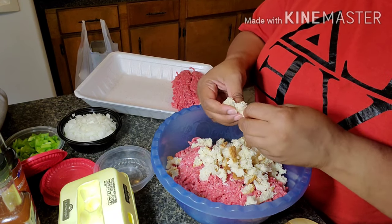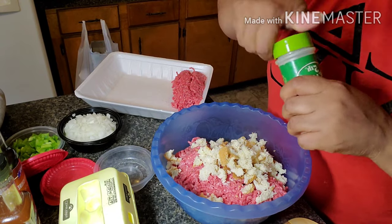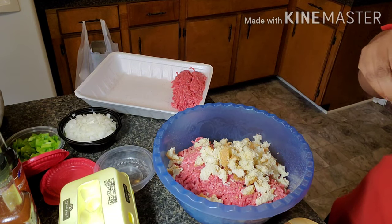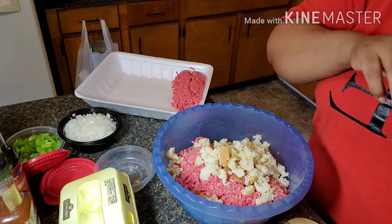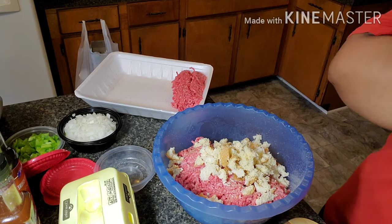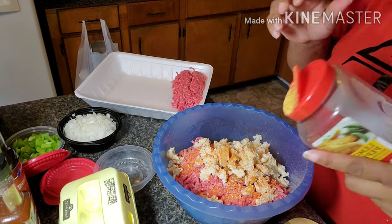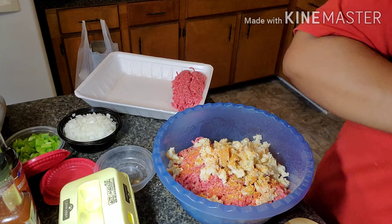Now I'm adding garlic powder — I'm not adding a lot of seasoning because my dad doesn't need as much. Next is onion powder, and then seasoning salt, just to give it a little bit of seasoning. I didn't add salt or pepper because there's already enough sodium in the sauces. Of course, my faithful lemon pepper — I use lemon pepper in everything I'm cooking.